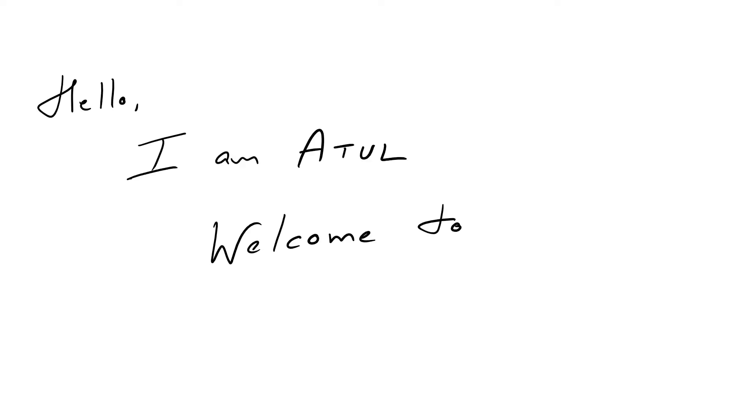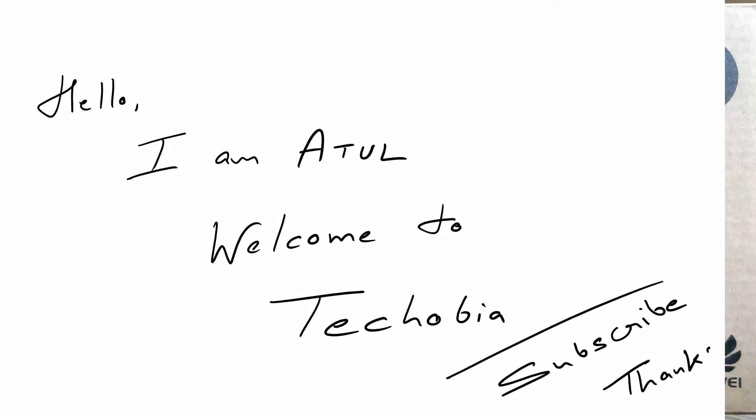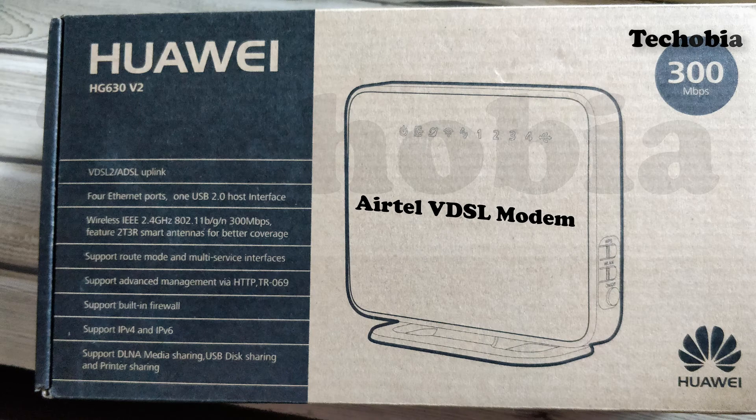Hello, I am Atul and you are watching Techubia. In today's video I am going to show you the first look and the difference between the Huawei HG630A and HG630A version 2 Airtel VDSL modem.